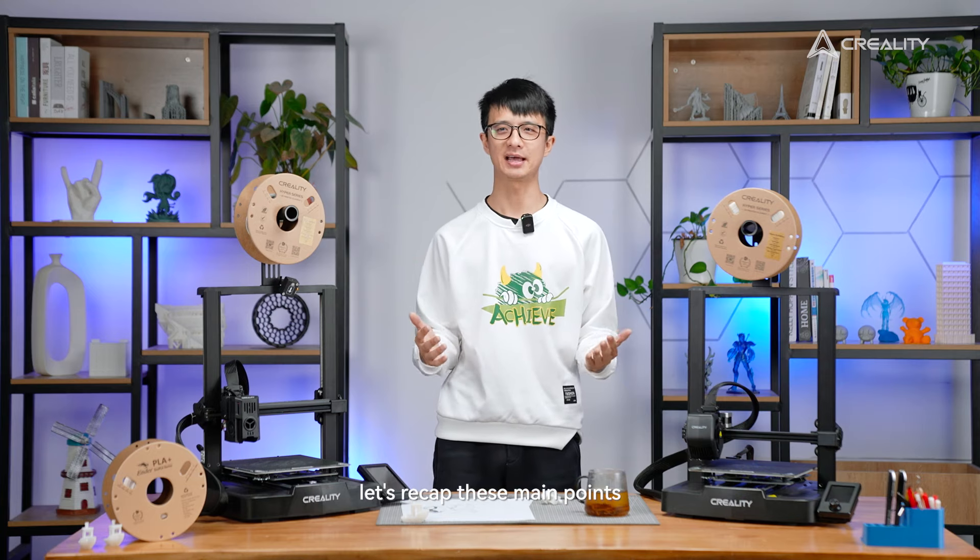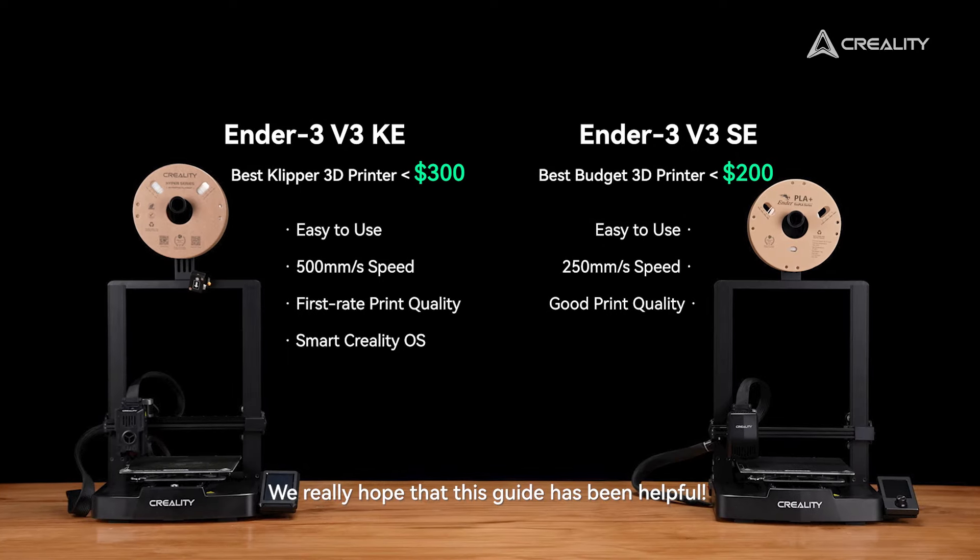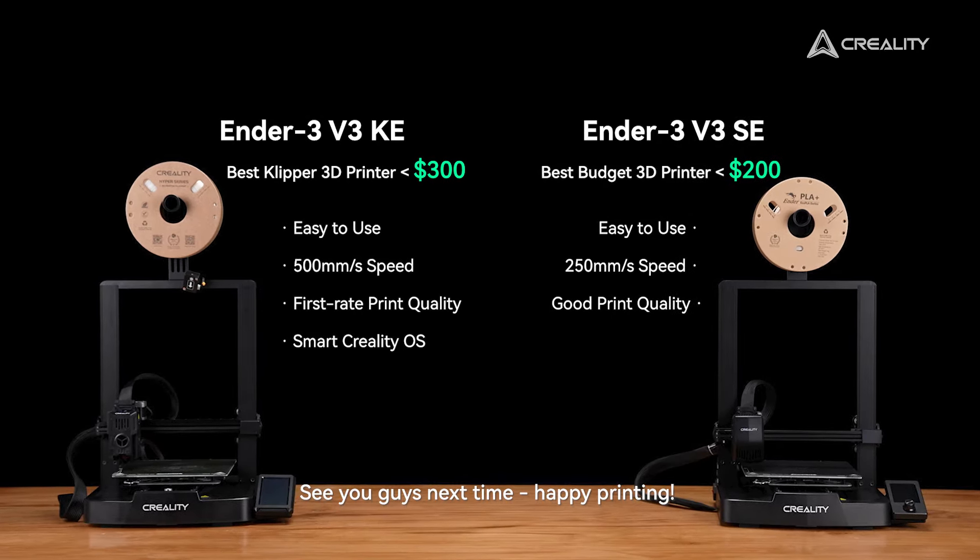Let's recap those main points to help you make a final decision. We really hope that this guide has been helpful. See you guys next time — happy printing.